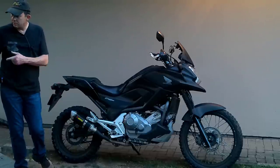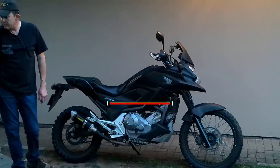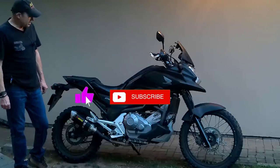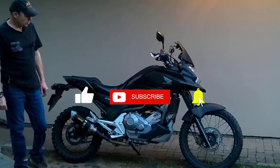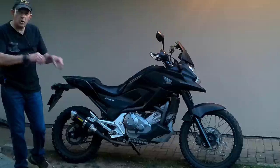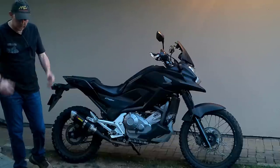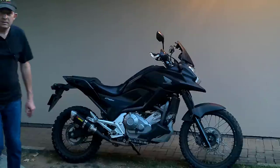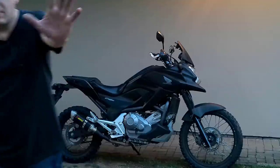Until part seven and thereafter, safe travels and thanks for supporting us. If you haven't subscribed already, please subscribe to the channel and leave comments - interact with us, tell us what you think. Is it a rubbish idea or a good idea? We'll chat later, bye bye everybody.